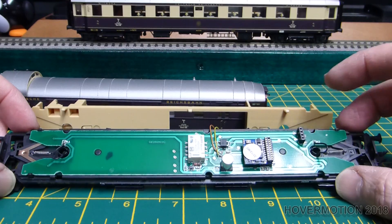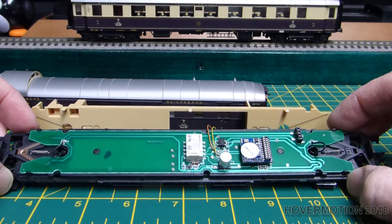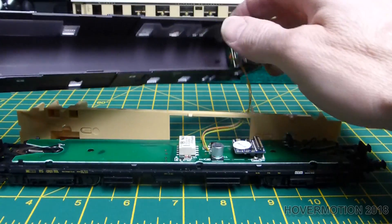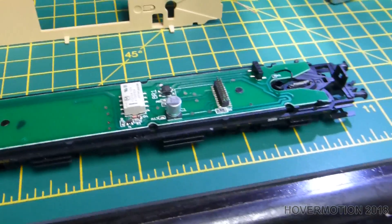Just disable the circuit board, take out the electrocouplings, take out the decoder, and then do a straightforward install of the ESU lighting strip. And then I'm going to take off and disable these original lights.